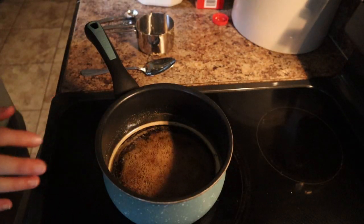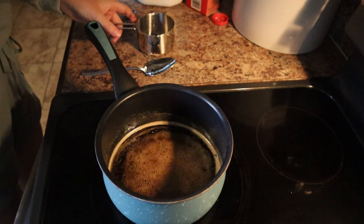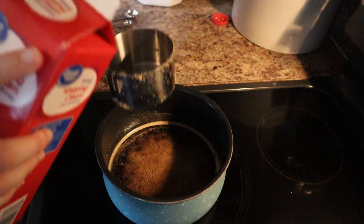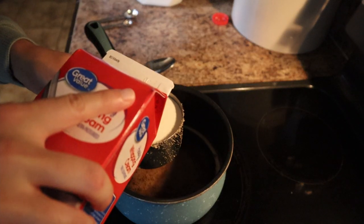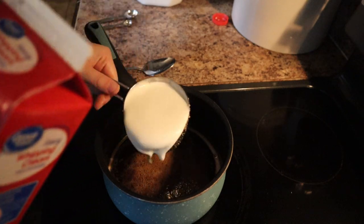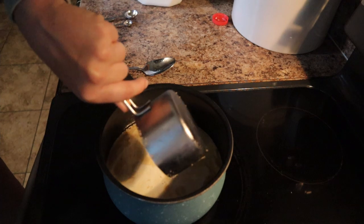It's been simmering for 5 minutes now so I'm going to go ahead and turn off the heat. We are now going to add in 1 cup of cream. This recipe was inspired by the Prairie Homestead cookbook — she has a salted caramel recipe and it is so good. It's my favorite cookbook, so this is where this idea came from.